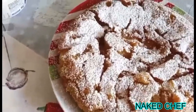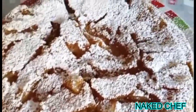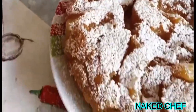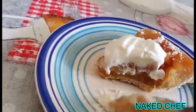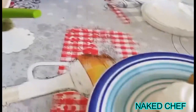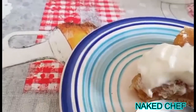Tatin — so this is it, delicious apple tart tatin! This is yogurt, just a Greek yogurt with the tart, and it's so delicious — it's very good.